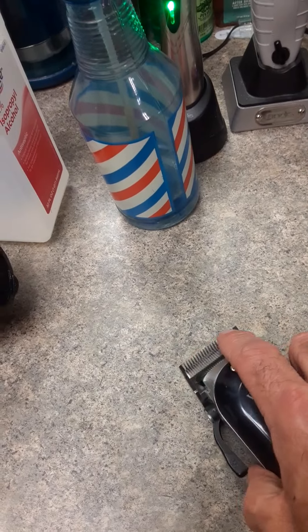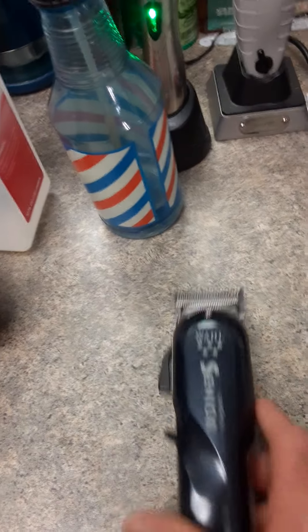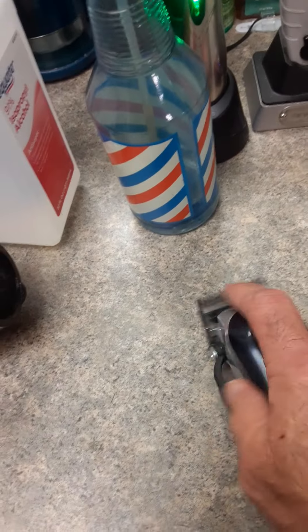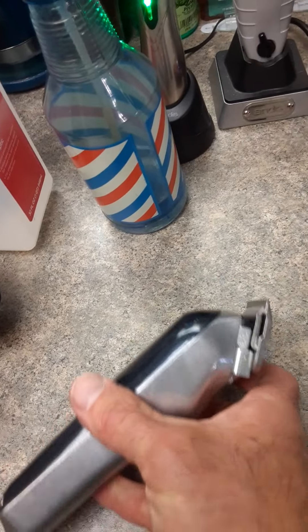Just use a minimal amount of oil. You'll be fine. Keep that oil out of the inner workings. It's just like your edgers — you don't want a lot of oil on those either.